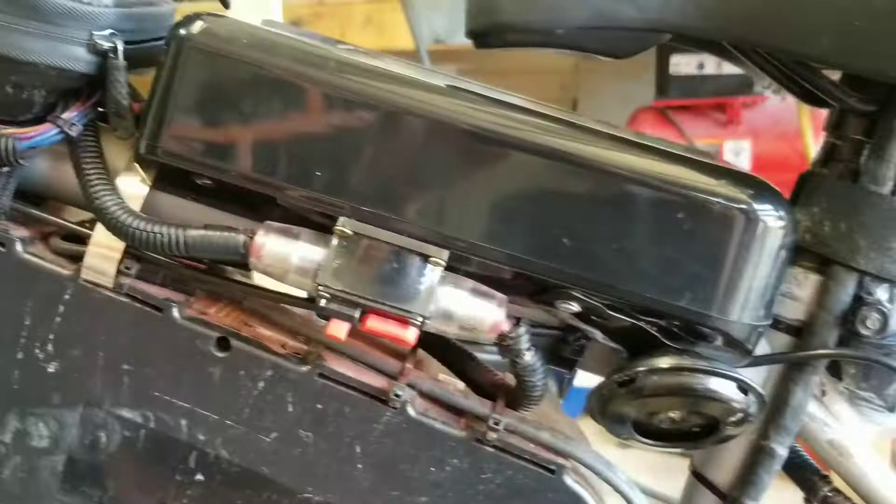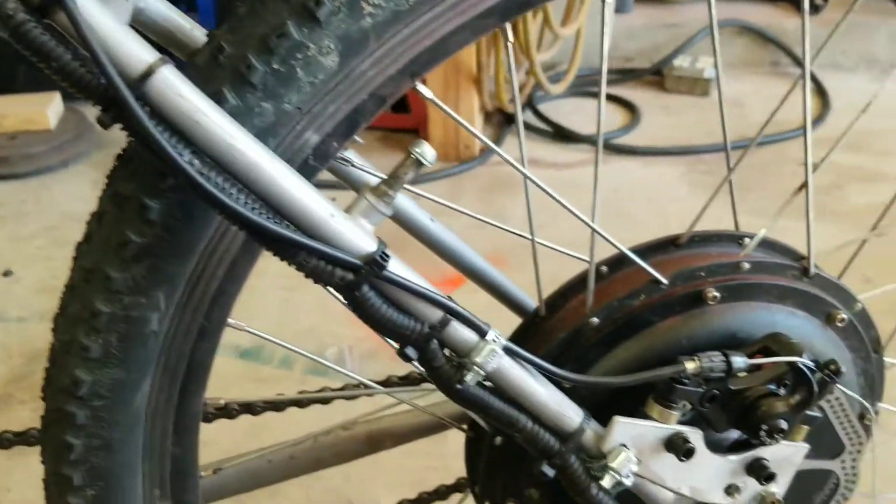Now I just need to figure out what to do with this. Today's video is about how I installed a disc brake.